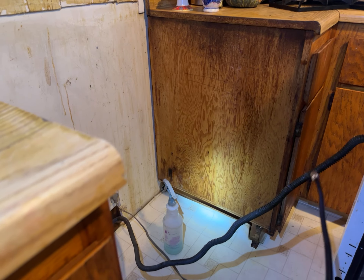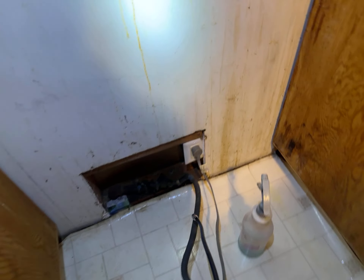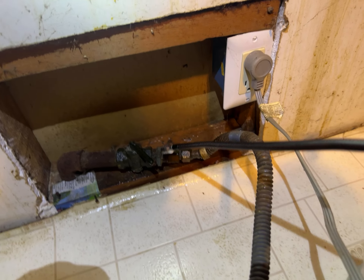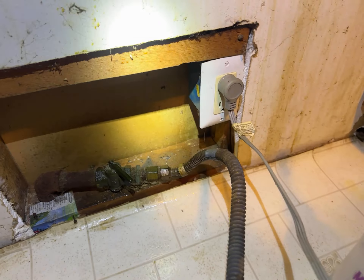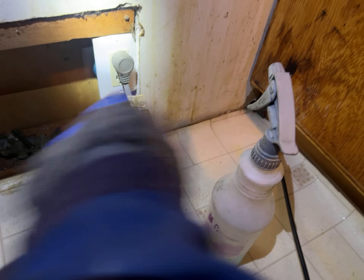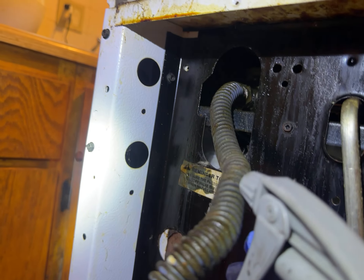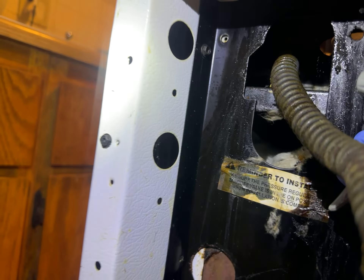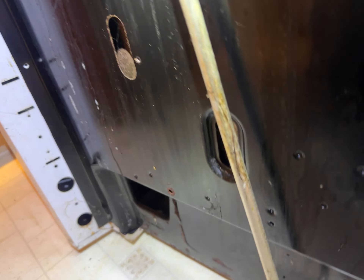We're leak checking before we turn on the gas, so we have a standard check. Right off the bat it seems like the gas might be off — the meter is not making any noise, and we applied some soap and water to the common areas. Don't see anything here.